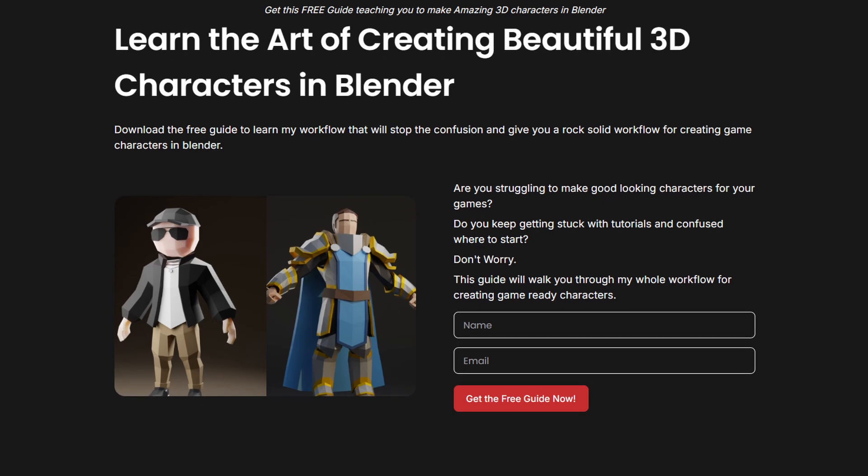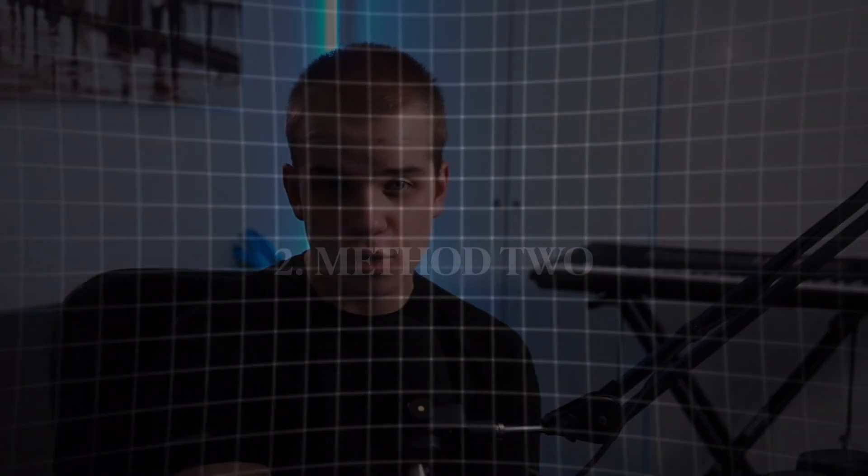If you want to learn my whole workflow for creating characters inside Blender, check the link in the description to get my free guide. Now let's hop on to the second method — the one I use for most of my characters.